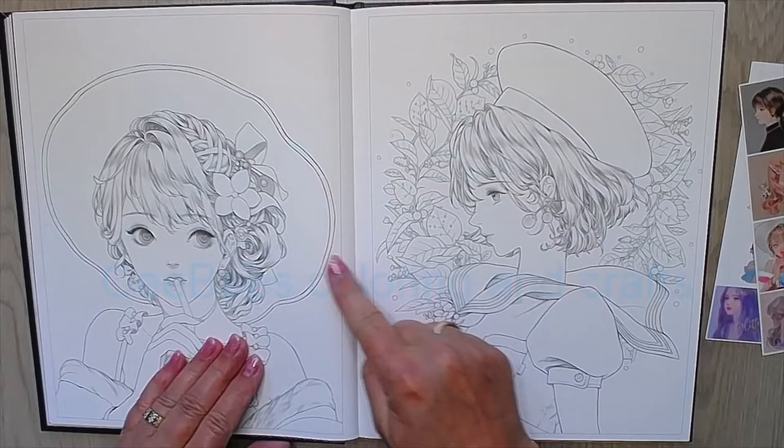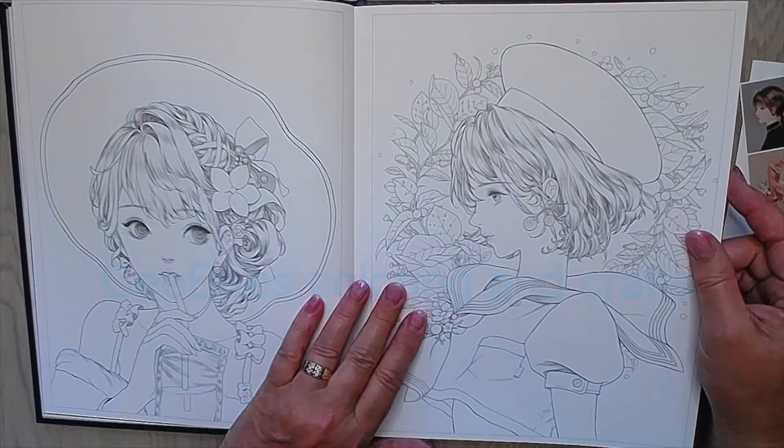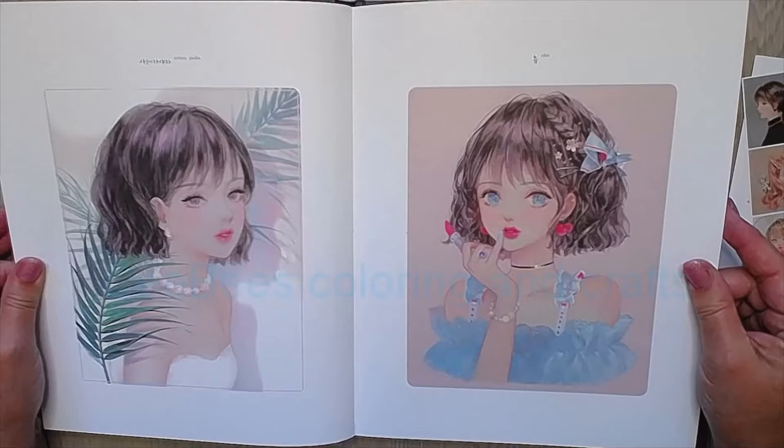I'm so pleased — the pictures are so nice. Two colored reference pictures and two to color. I like it that they don't go into the spine; there is a space in between, which is really nice. You don't have to press hard with your pencil. I love the pictures of lovely girls, and you know I love my girls.